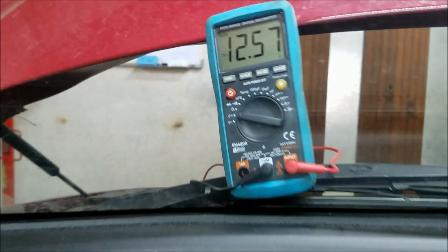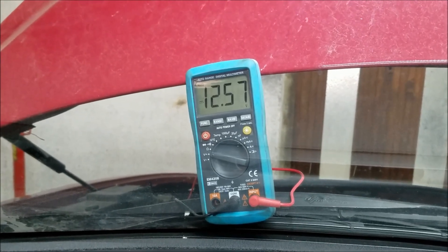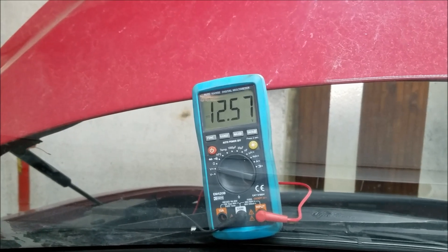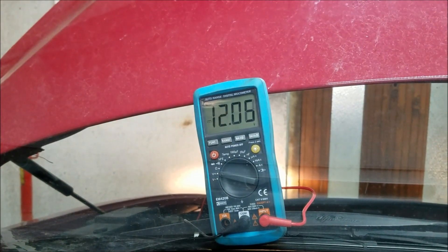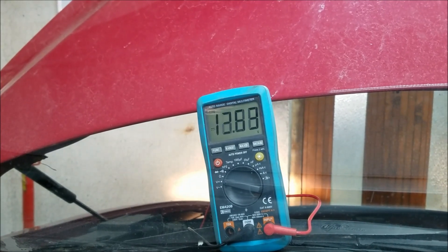The voltage should not drop below 10 volts when you start the car. If it does, that means your battery is bad. If it drops even more, that means you probably need an immediate battery replacement. Okay, we're gonna start the car right now.